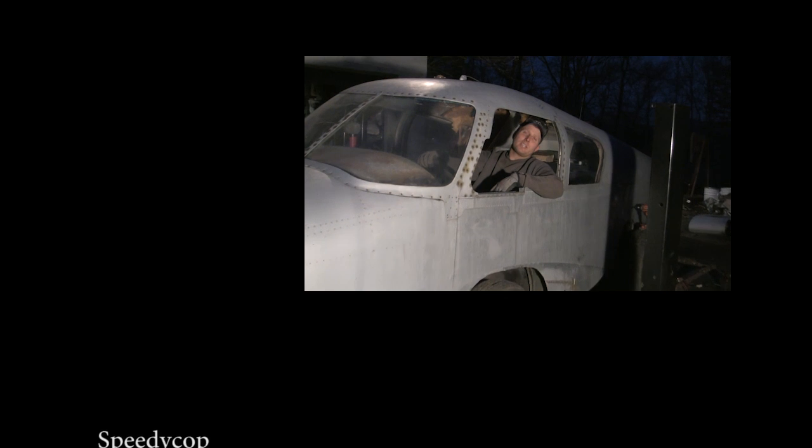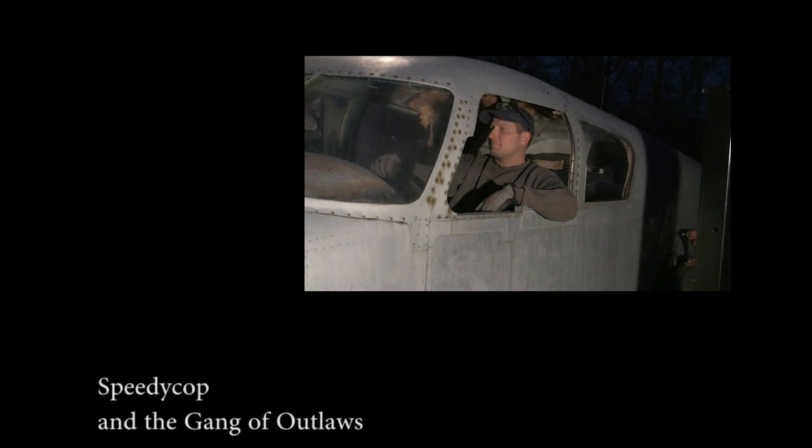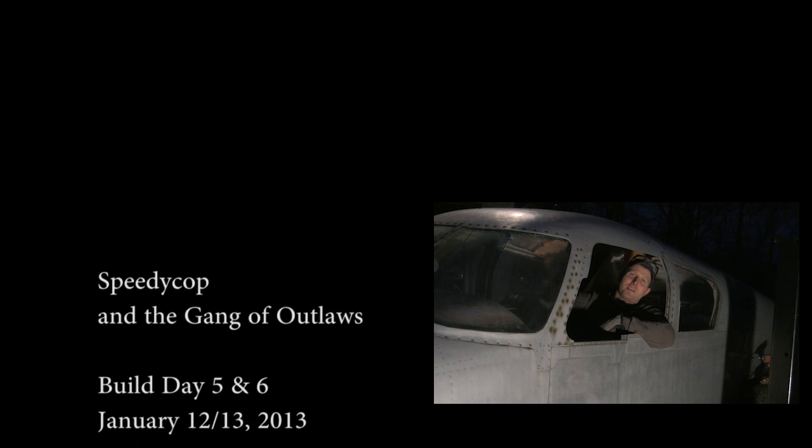I bought this cool plane car on eBay. I got a tire to fly in and have never been able to put my arm out the window — so I got my own plane!